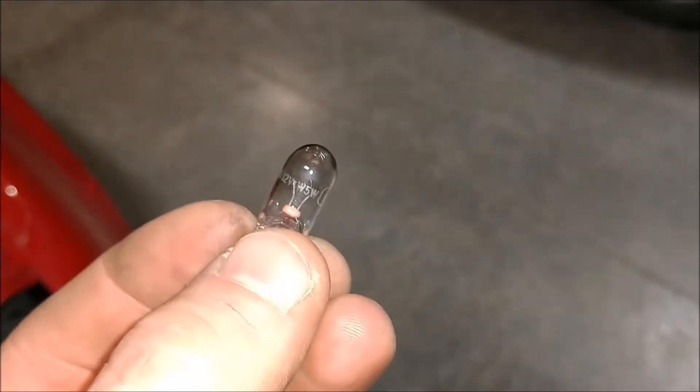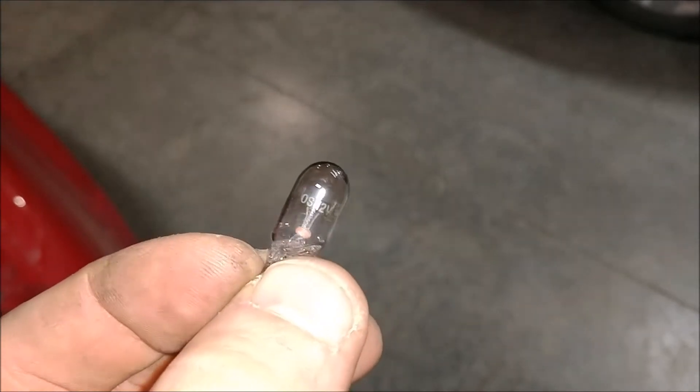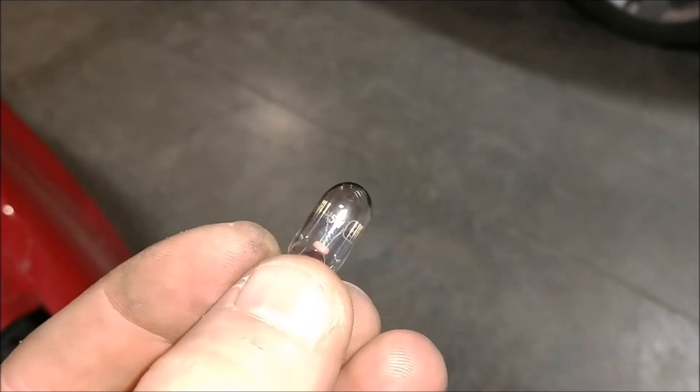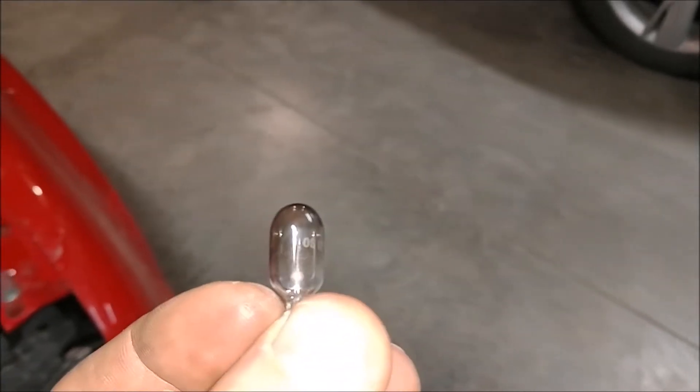You can definitely tell the bulb is burnt out. The markings on it are OS12V, which is 12V W5W. So I'm going to look that up and get a new one.